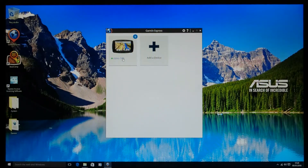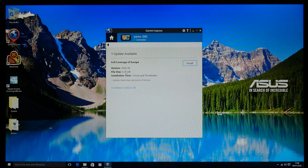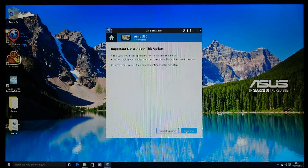Go into Garmin Express and find the map you want to transfer. In this case we're installing the 2016.3 map — the brand new maps as of January 2016. Accept the terms and conditions, click Continue, and it will tell you roughly how long it's going to take. It'll be faster than a normal map update because it's writing directly to the SD card in the computer rather than through a USB cable to the Zumo.